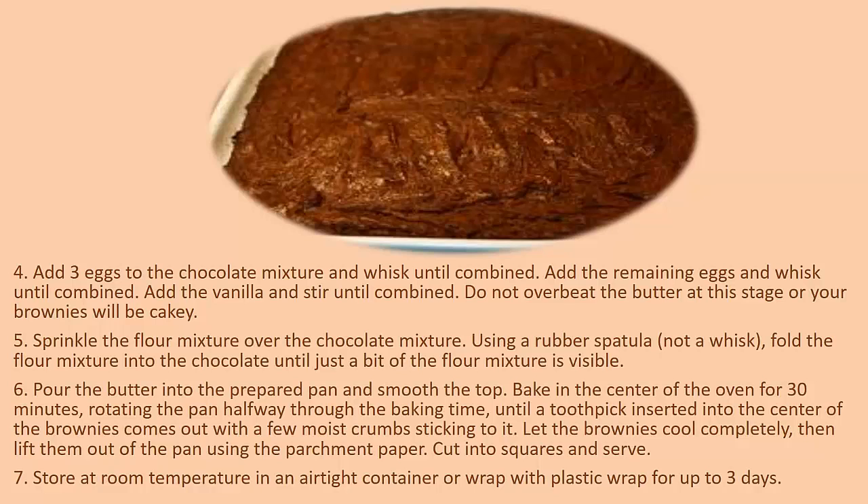Sprinkle the flour mixture over the chocolate mixture. Using a rubber spatula — not a whisk — fold the flour mixture into the chocolate until just a bit of the flour mixture is visible. Fold the batter into the prepared pan and smooth the top. Bake in the center of the oven for 30 minutes, rotating the pan halfway through the baking time, until a toothpick inserted into the center comes out with a few moist crumbs sticking to it.